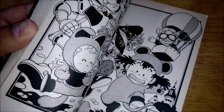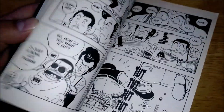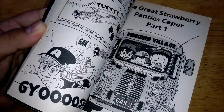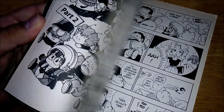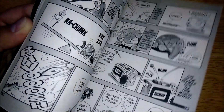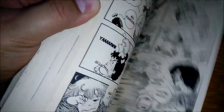Dr. Slump volumes one and two, and early on in the series, are way more gag-filled relating to inventions. But I'm currently on volume eight, about to start that one, and the series is not really focused on that as much anymore. It comes here and there, but the humor has shifted to other stuff, like the new characters introduced and so on.